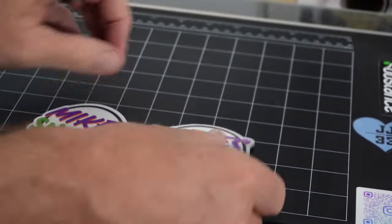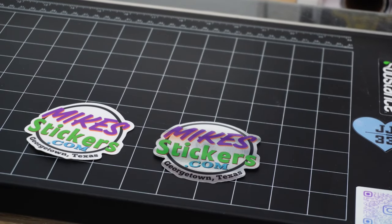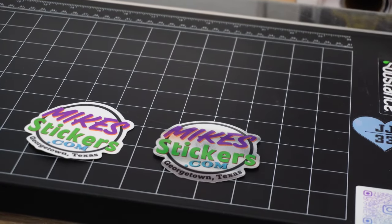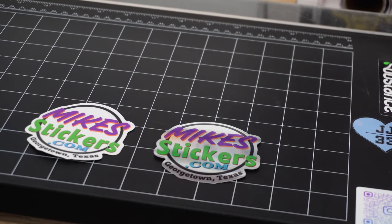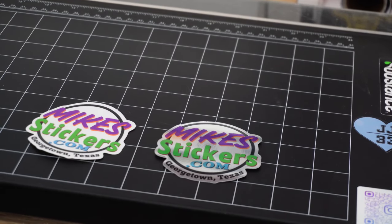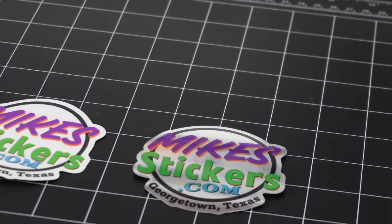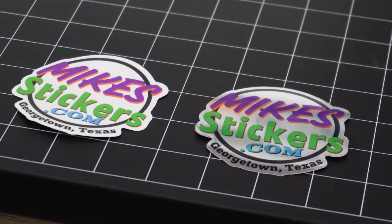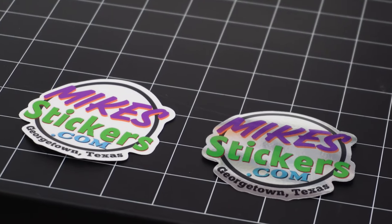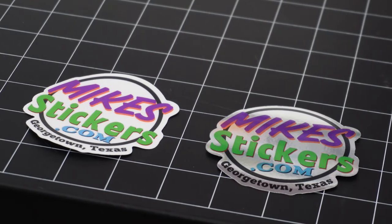Overall I'm very, very pleased with it. I think it looks really, really nice. As long as it holds up well — I'm going to test it out over time. I'm going to put some on my vehicle, ride around in the Texas sun, and test out how it looks. But overall I'm very happy so far.